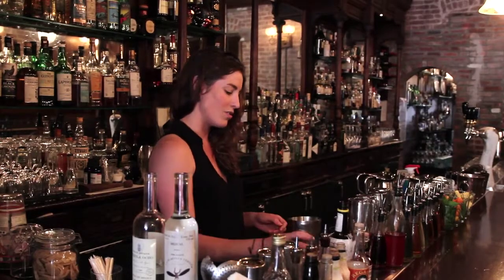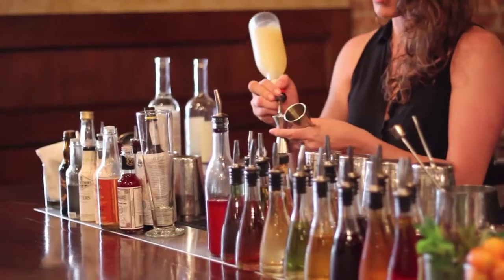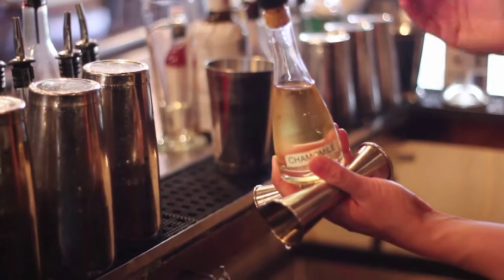We're making a drink today with tequila, because it's springtime and in spring and summer I think tequila is what we should be drinking. We're going to have a good pour of Tequila Ocho, some lemon juice, a little bit of grapefruit juice to get more citrus in there, and chamomile syrup, which is really easy to make.